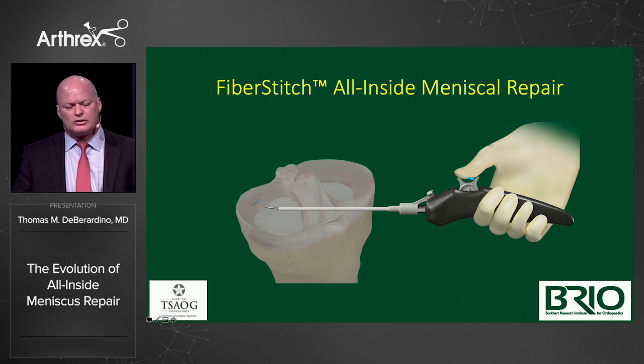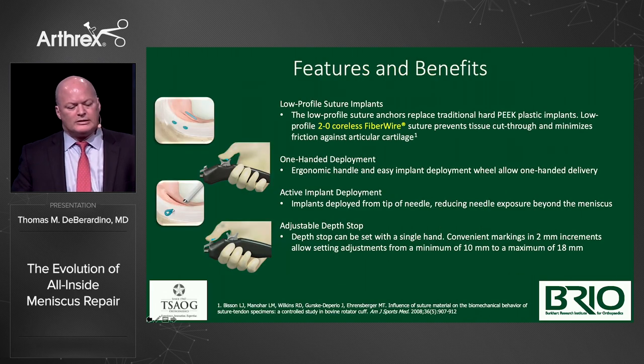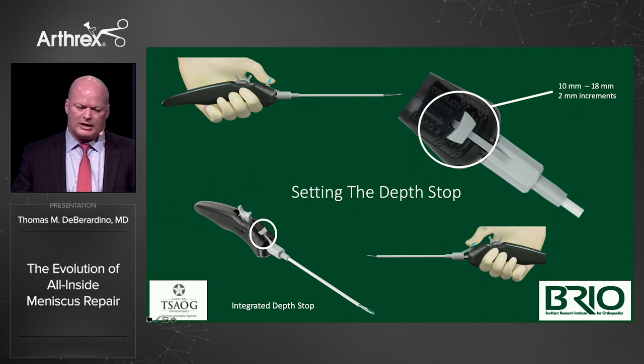You don't have to look down — this is true one-hand insertion. This is the quintessential all-inside meniscal repair instrument. It has a dial-in benefit to set the depth, low profile, 2-0 coreless FiberWire suture, one-handed deployment, and active implant deployment. You actually feel it as you pull the roller handle back — it clicks and deploys. The adjustable depth is controlled with the same hand, just sliding forward on the pistol grip. I tend to make it as long as possible so I can really feel the substance of the meniscus.